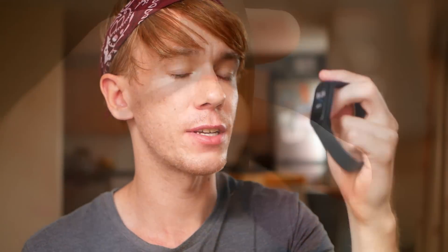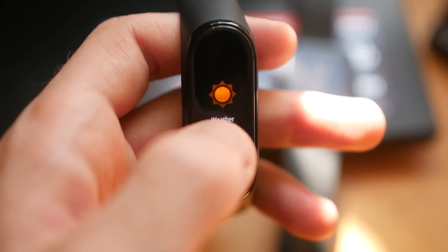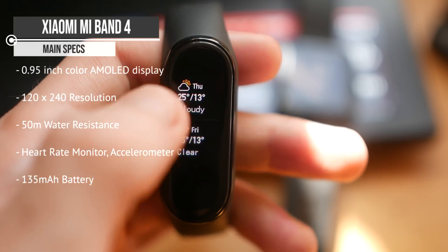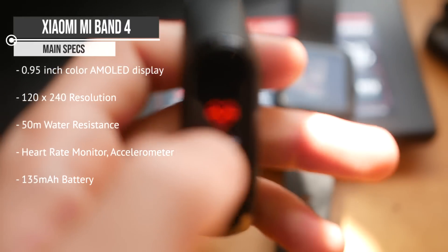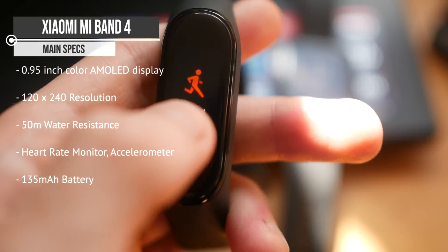Now onto the Mi Band 4, which as you can see is a completely different design. It has a 0.95 inch AMOLED full colour display with a resolution of 120 by 240. It has a heart rate sensor and an accelerometer. It can track sleep, distance, and continuous heart rate.